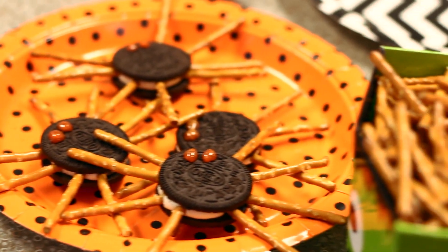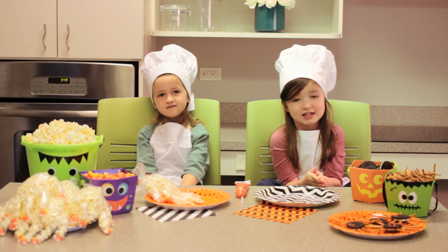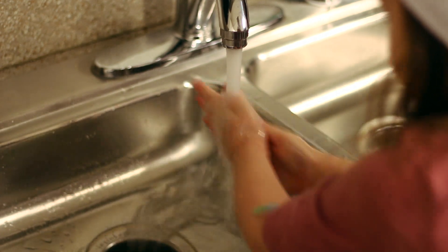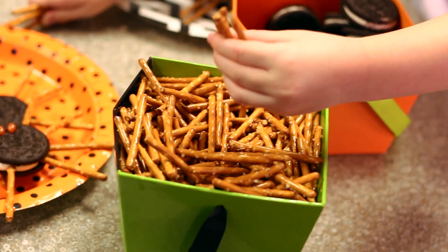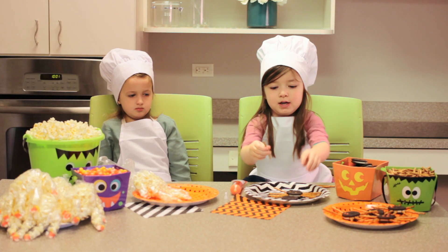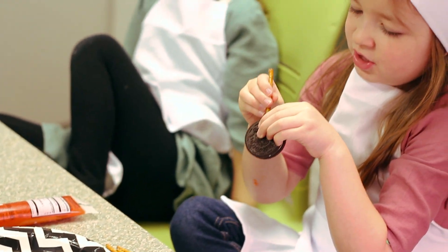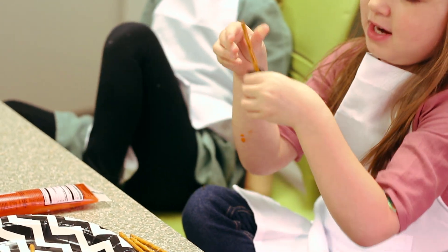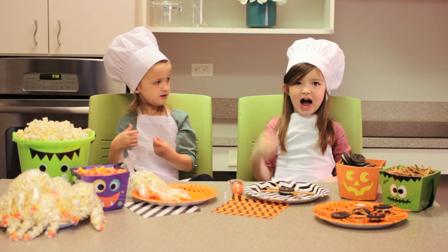Today I'm going to show Lizzy how to make a spider cookie. You've got to start off with washing your hands. First you start with an Oreo, and then you get a pretzel. You get one, pick the cookie up and gently put it in there. You need four legs on both sides.